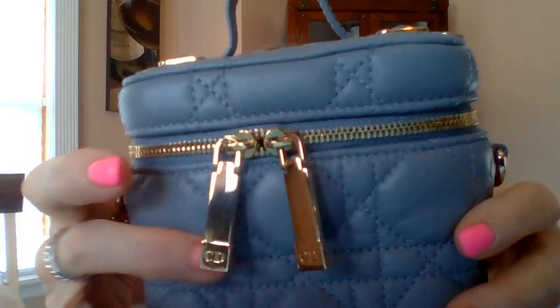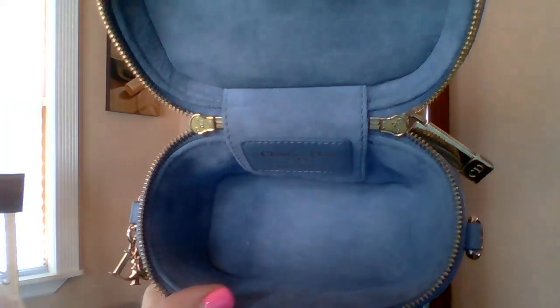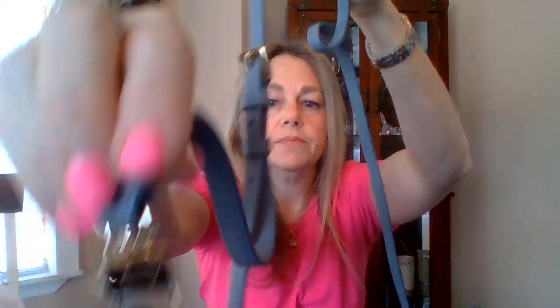This is the back, and a close-up of the zipper. The only thing I have a problem with is that the zipper is not very smooth — that's how it came. I only used this bag I think once. It comes with a crossbody strap. The inside is flawless — it's suede, real suede. Not a mark on this bag. The crossbody strap is detachable and adjustable. This is what the clips look like.